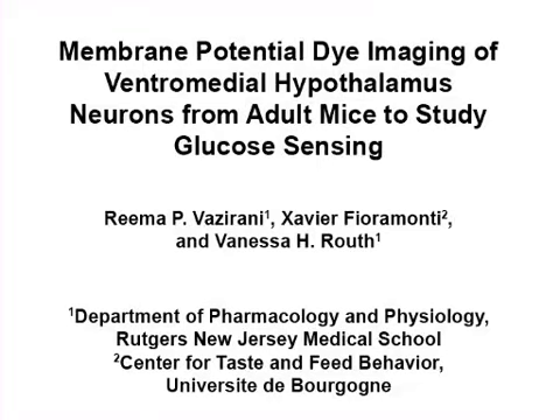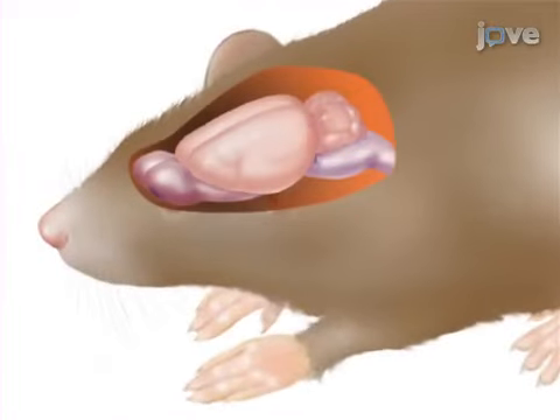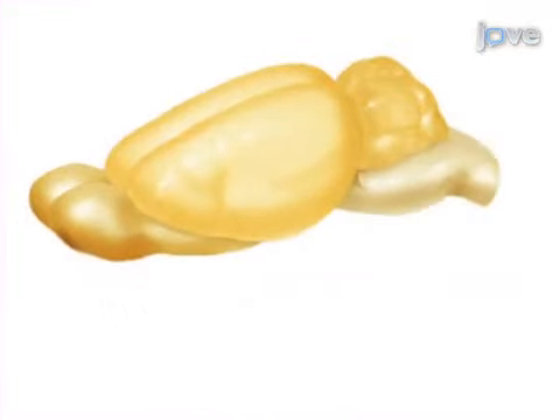The overall goal of this procedure is to evaluate glucose sensing in ventromedial hypothalamic, or VMH, neurons from older mice using membrane potential sensitive dye as an index of neuronal activity. This is accomplished by first performing cardiac perfusion to flush blood out of the brain of an anesthetized mouse prior to removal of the brain.